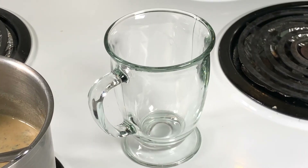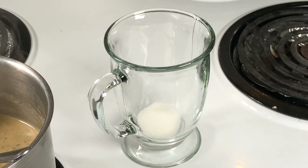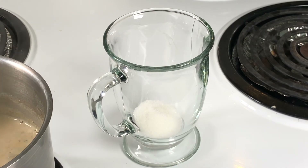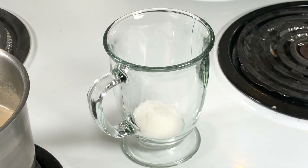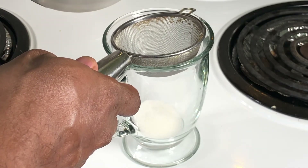I'm adding the sugar right now — sugar is according to your taste. I'm adding two spoons. And now I'm straining the tea.